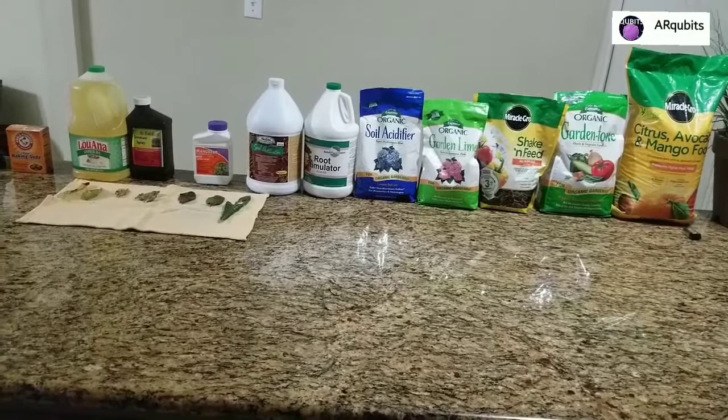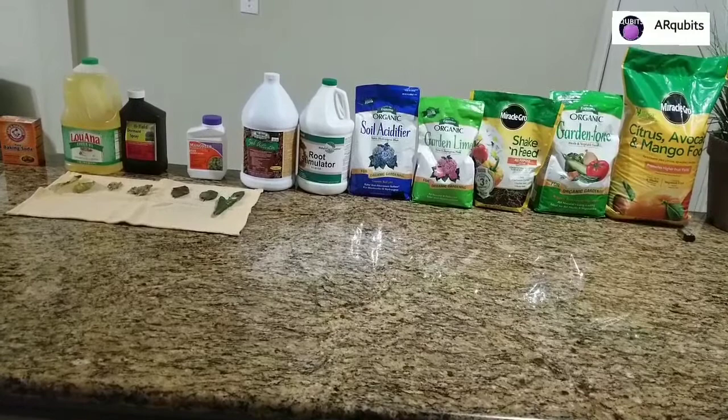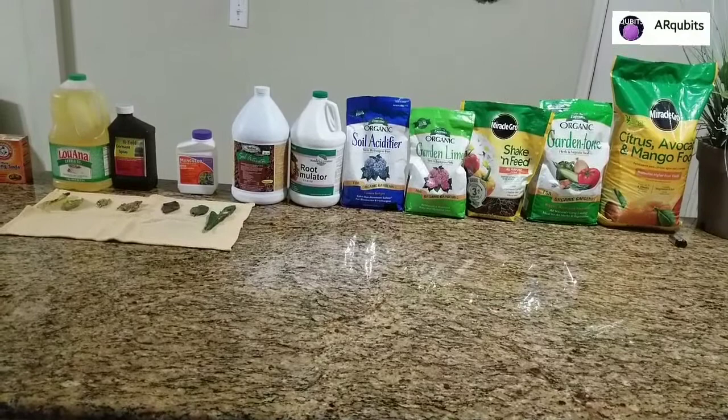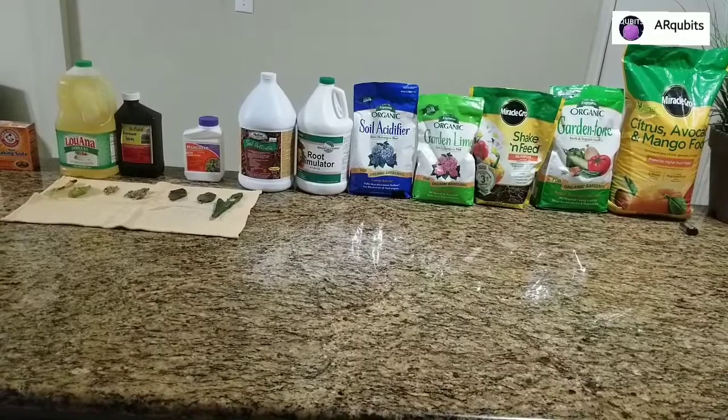All right guys, so these are some of the products I use. On the right side is the fruit and vegetable plant food, in the middle is the limestone and acidifier, root stimulator, salt activator, and I have some insecticides and herbicides. This is what I use and it has worked very well with my fruit trees, vegetables, and plants. I'll be explaining them one by one.